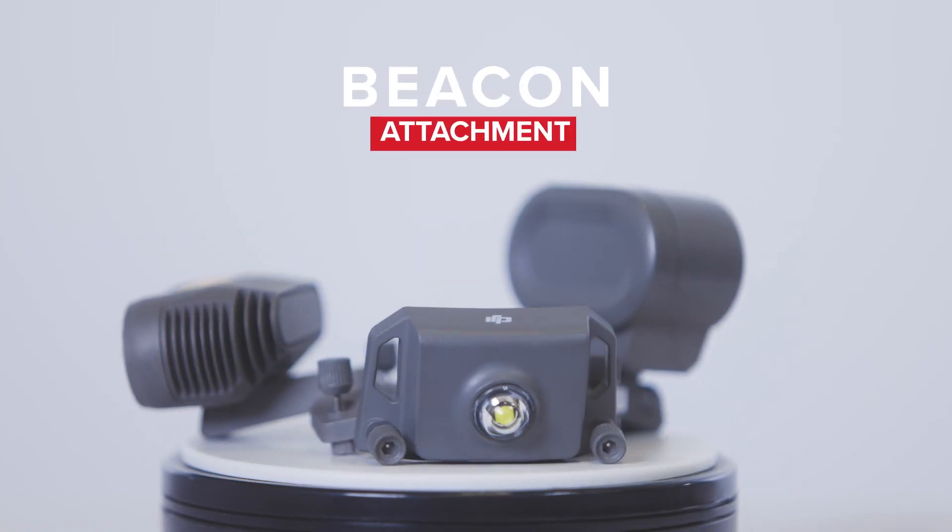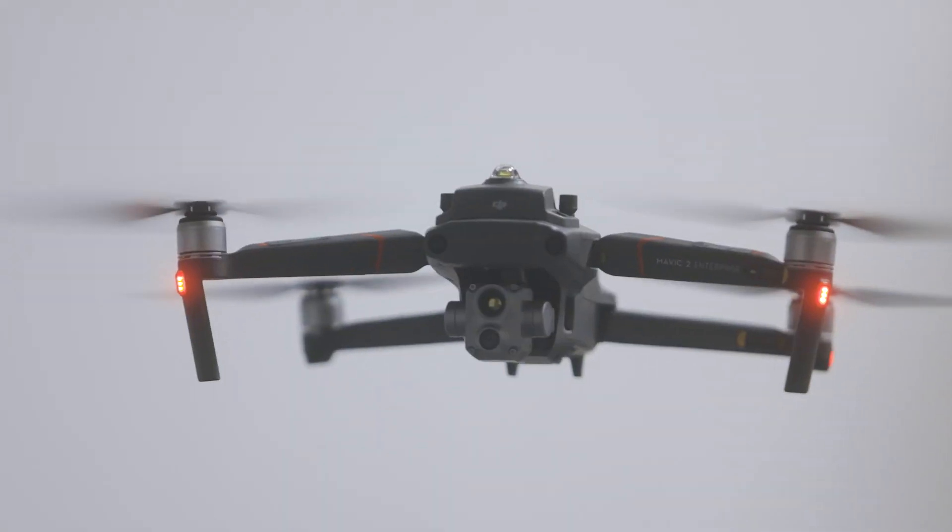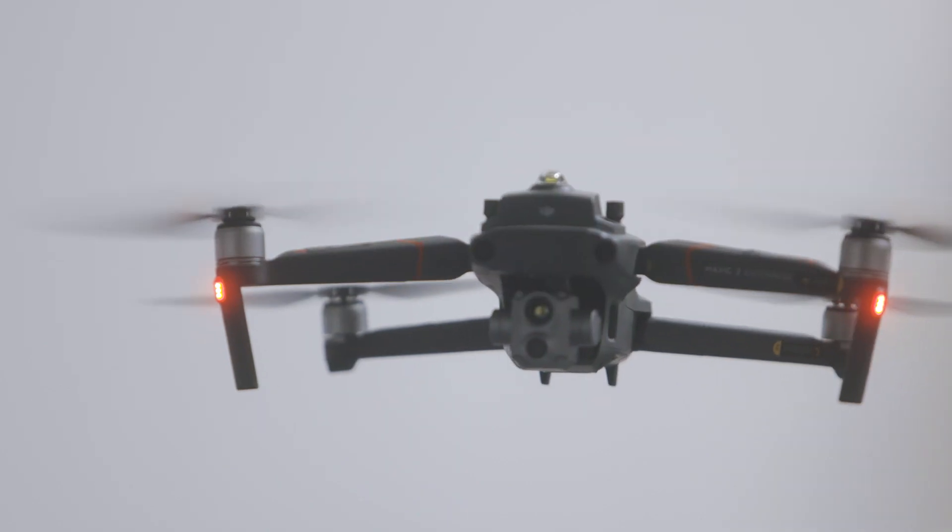The beacon attachment allows the operator to have eyes on the drone in tough conditions or even at night. It also just looks pretty cool.